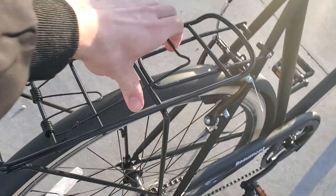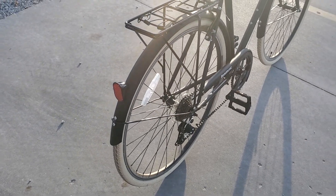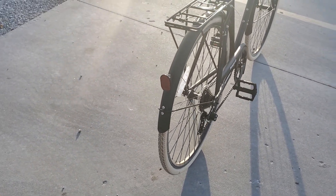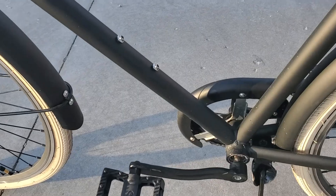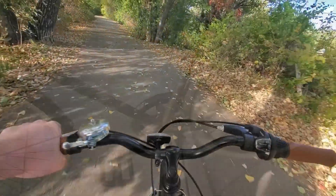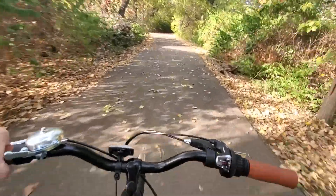The rear rack has a cool little mousetrap type mechanism which I use to hold small and thin items. The rack also has capabilities to hold larger crates or bags which I might put to use sooner or later. There is a bell which is nice and loud to warn people up ahead, and even a spot to install a water bottle holder for those who need it. Riding around on the Beaumont City Bike is one of the most relaxing things I've done and I can see the benefit of owning a bike in a city.